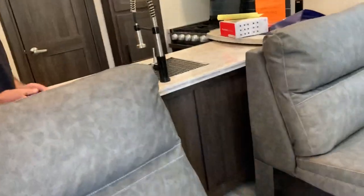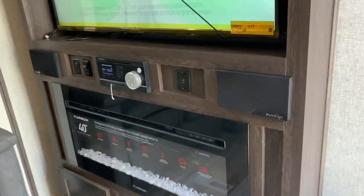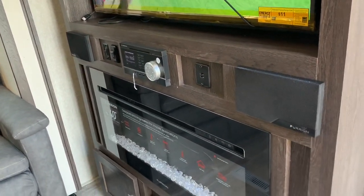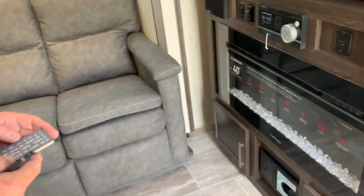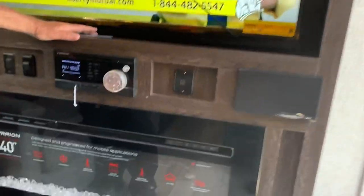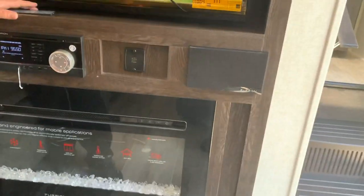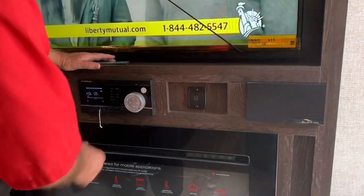Got a fireplace. This is the remote for the radio — it's going to do all your stations, change your stations, fast forward your movies, turn the radio off and on. It does everything. Now you can play inside and outside speakers. Turn it like that and it turns it down.